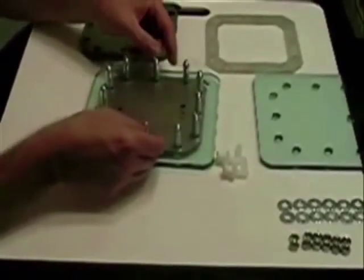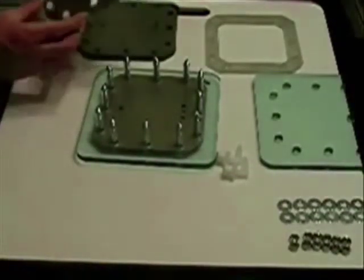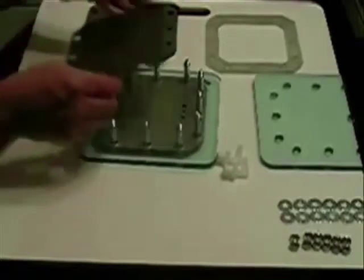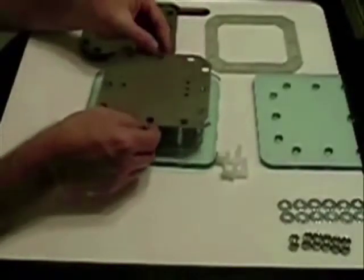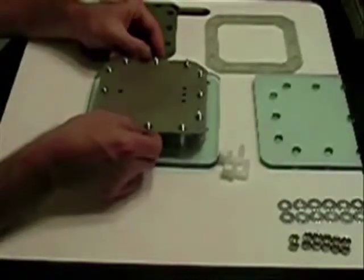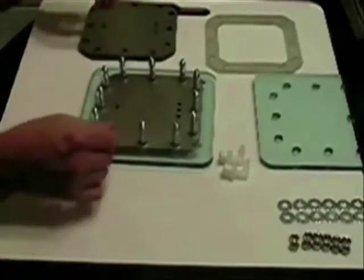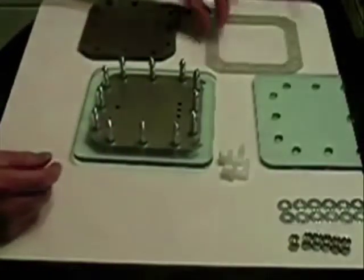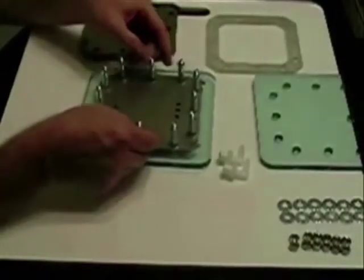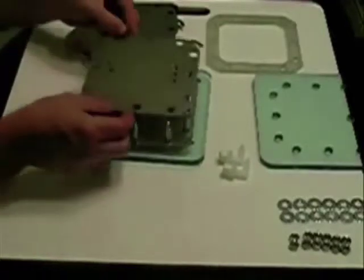Come back with another gasket. These plates have already been cleaned, sanded, and cleaned again. Come back with a second plate, drop it down, go with another gasket, another plate — alternating every other plate.